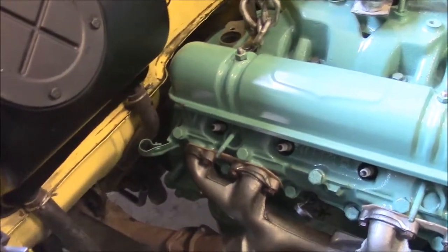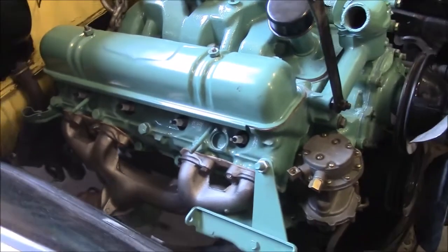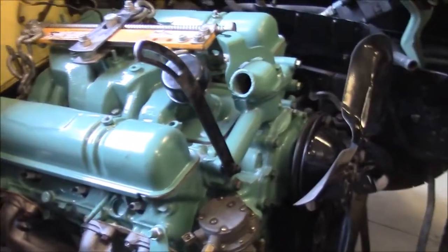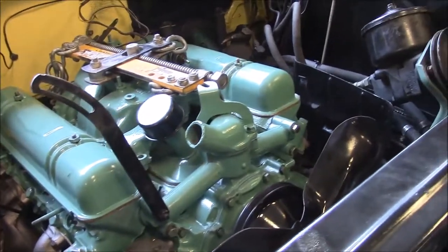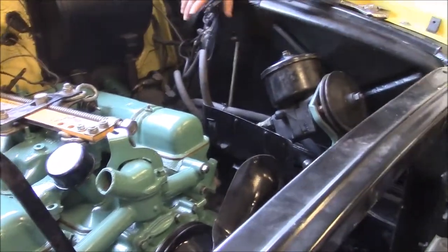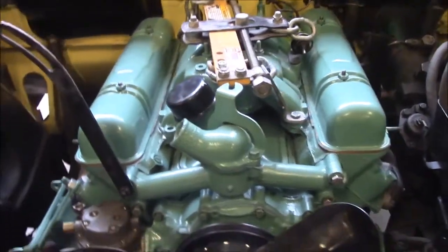So now we're in the process of just lining the rest of the items up and we'll continue on hooking everything back up and all of our accessories and wiring. There's still quite a ways to go, but this is a nice little update so far with this nice nailhead V8 engine set back in Betty's engine bay.